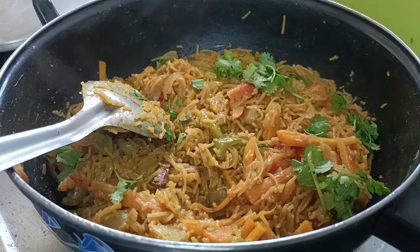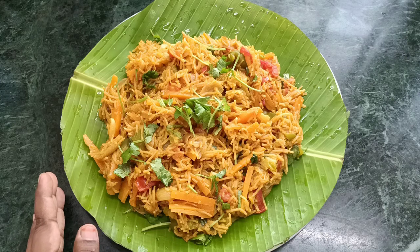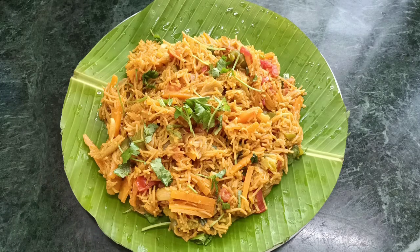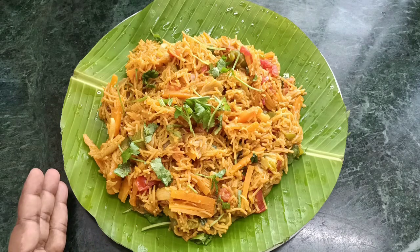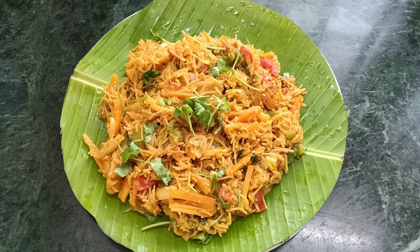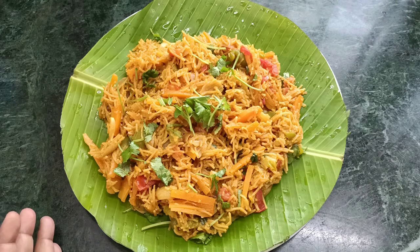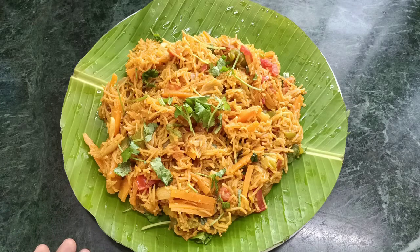I am going to mix it in a plate. If you want to mix it in a plate, let's try a soup recipe for our soup. If you like this recipe, please like and subscribe to our Nivea Food Maker channel. Please like and share. If you like this recipe, please like and subscribe. Bye!